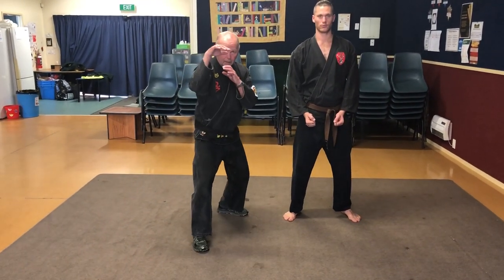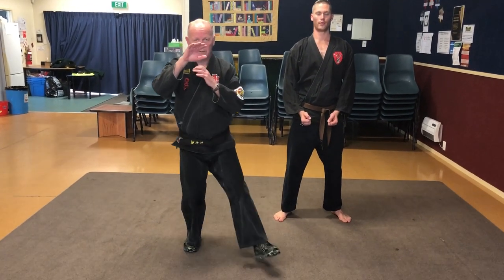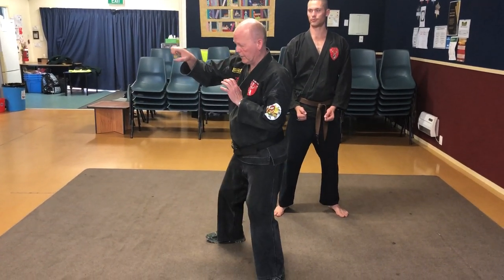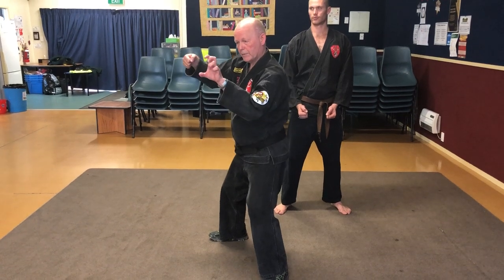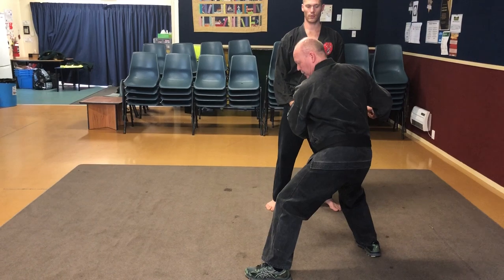So when I'm in this position here for the fighting, as the opponent throws the punch, I step to the outside of his body, grab, turn, nerves, and then twist my waist and throw him this way.